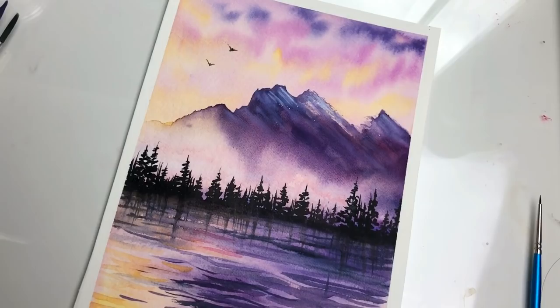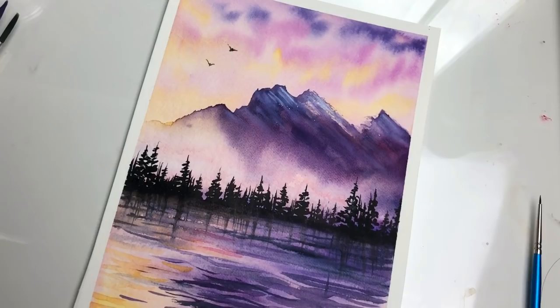Thank you for watching, guys! If you have any questions about this painting or about art in general, feel free to ask me. Use hashtag Look Aisha on Instagram if you want me to see your paintings, and don't forget to comment below what you guys want to see next!